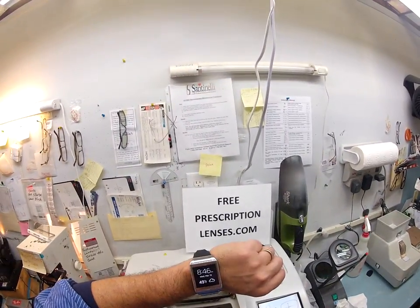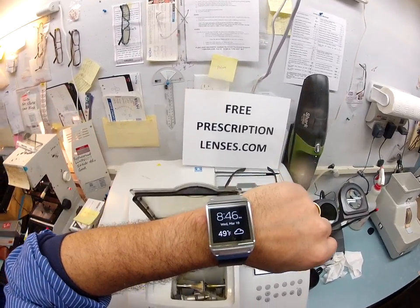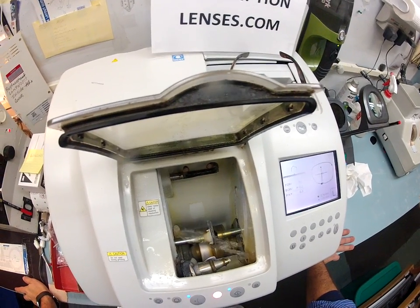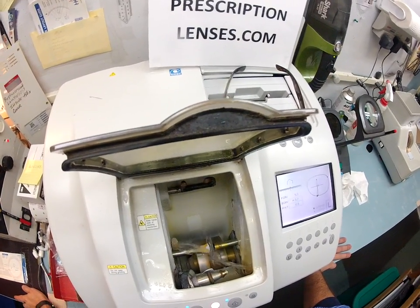This whole process takes about 15 minutes. It's now 8:46, Wednesday, March 19th, 49 degrees in my hometown of Durham, North Carolina. Now that we're warming up after the most recent ice storm — I wish we just got snow. People up north get snow; we get ice.